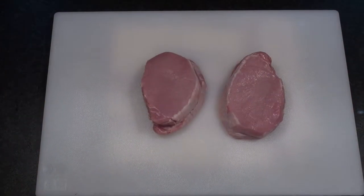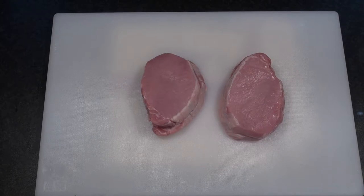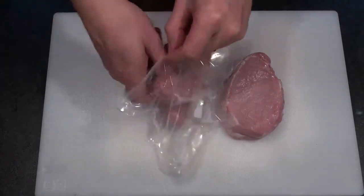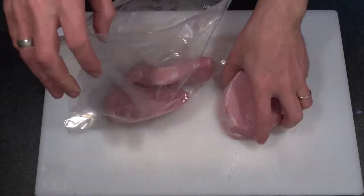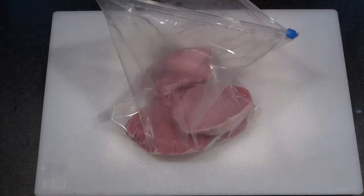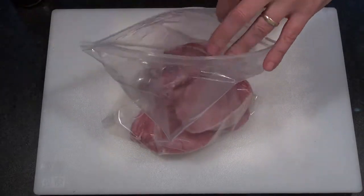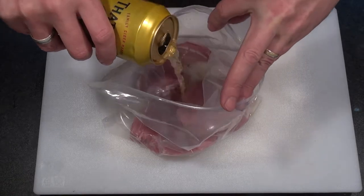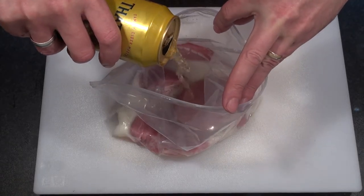First grab yourself some good quality pork loin chops. Then pop these into a ziplock bag. Then add into the bag half a can of your favourite apple cider — don't drink the other half yet, you're going to need that later on.